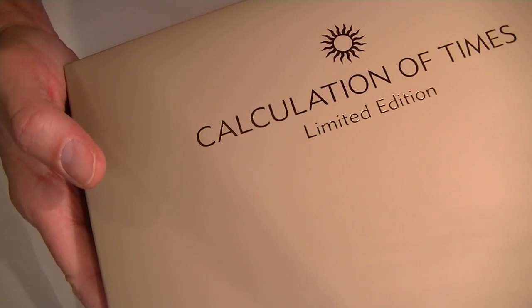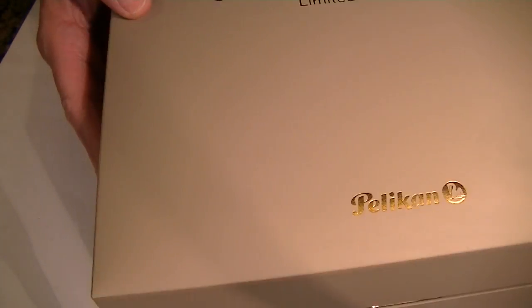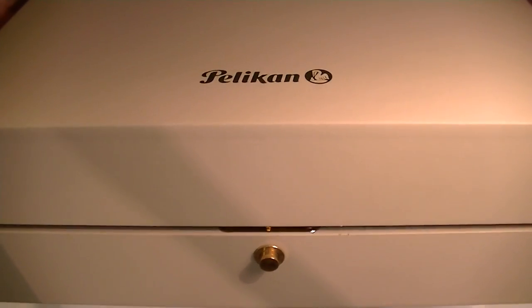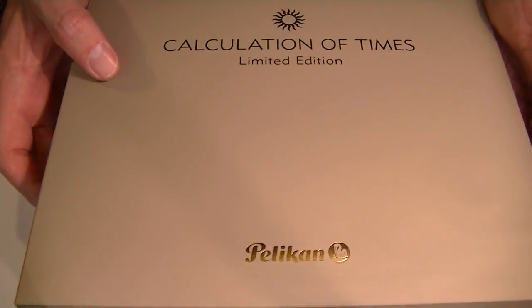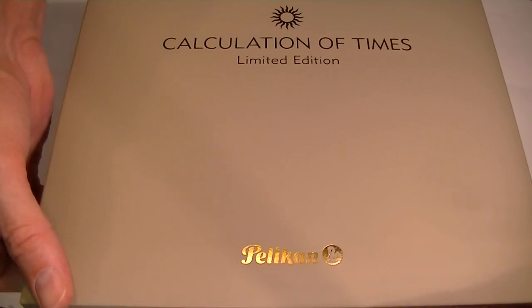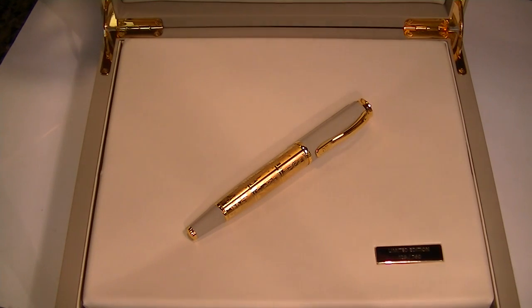You can also see the top of the box lid — it has the Calculation of Times Limited Edition branding. You can get a feel for how large the box is here in my hands. It has a small clasp and a push button at the front of the lid to open the box lid. Simply push that button and the box lid raises open.